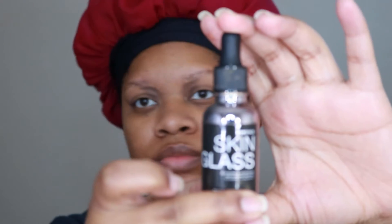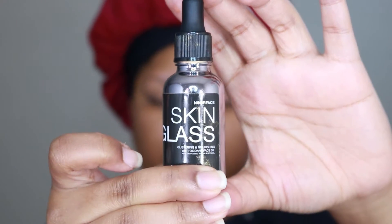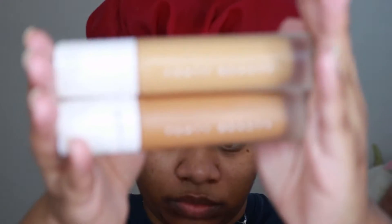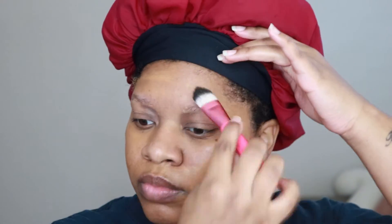Now I'm going to be applying skin glass. I usually apply it on my skin, but today I'm going to mix it into my foundation. The foundation I'm using today is the Fenty Beauty foundation in shades 330 and 390 — I'm mixing the two together, mainly using that mixture on the outer perimeter of my face. I use 330 in my T-zone, and in those dark spots I use 390 since it has more of an orange undertone, which helps color correct without me having to pull out a corrector.